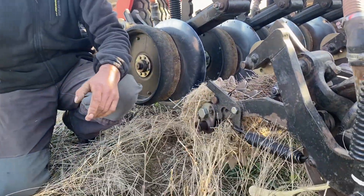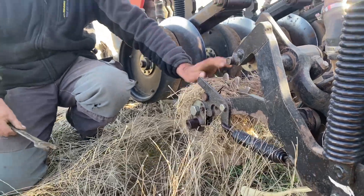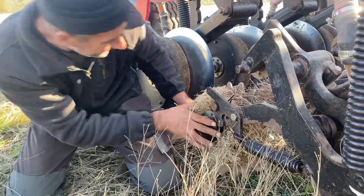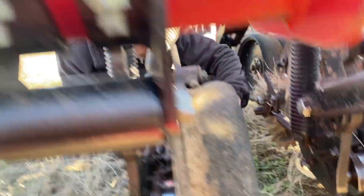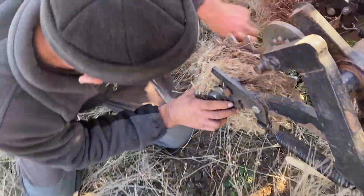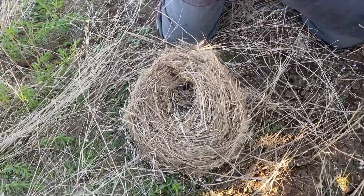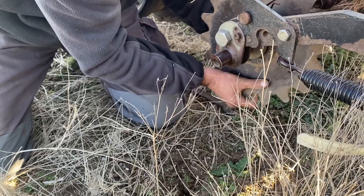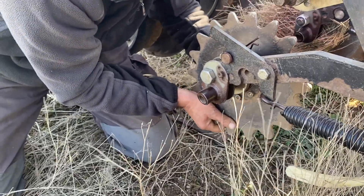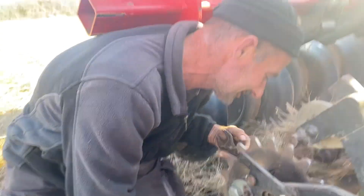Какие действия? Просто берем ключик на 27-30, выкручиваем, снимаем. Снимаем — получаем такое гнездо. Потом это все ставится обратно. И таких сошников за раз приходится чистить около 60.